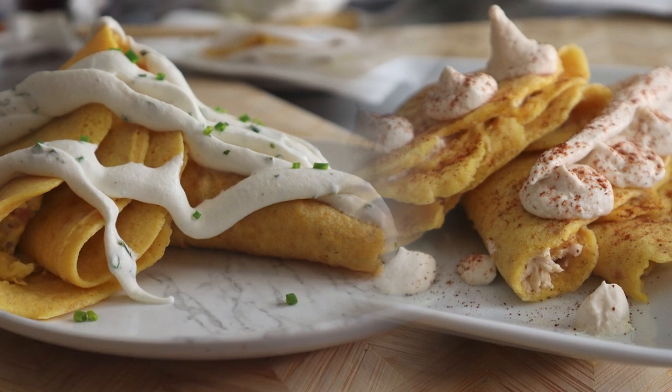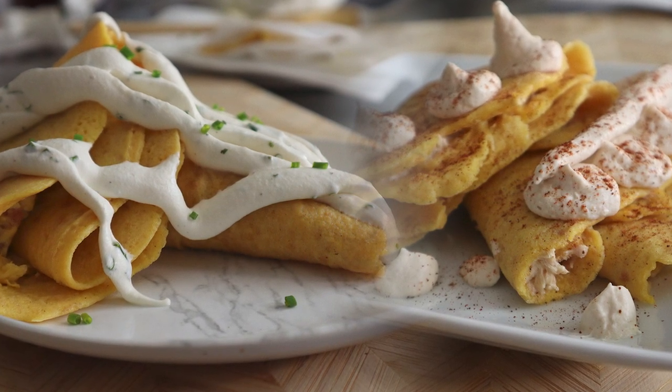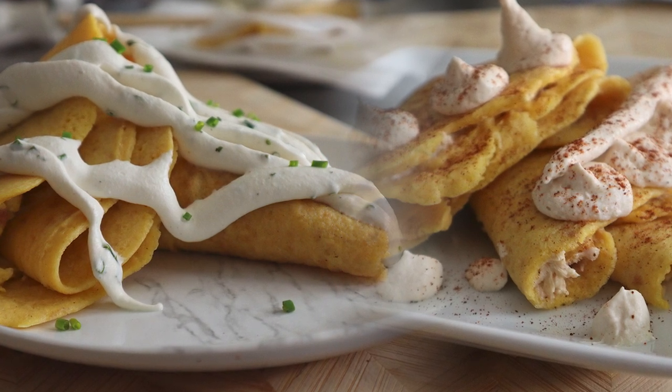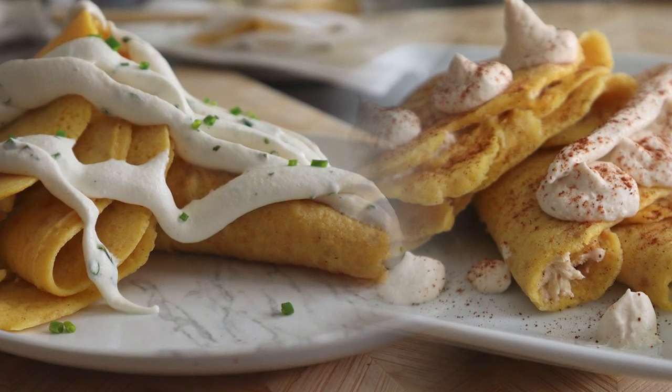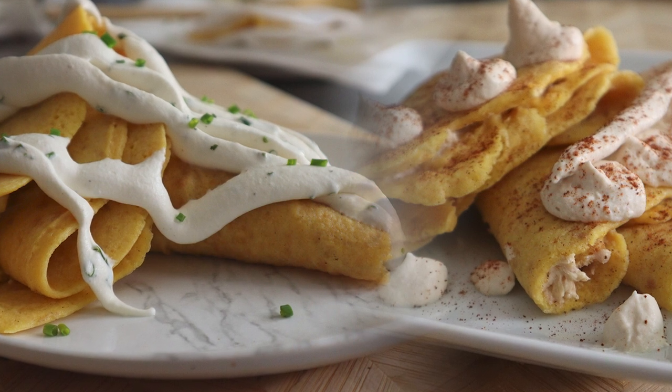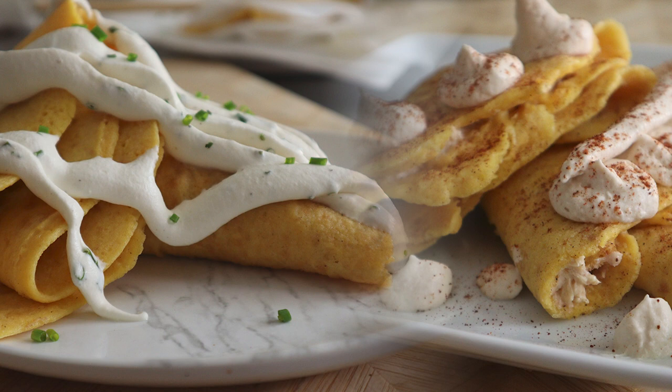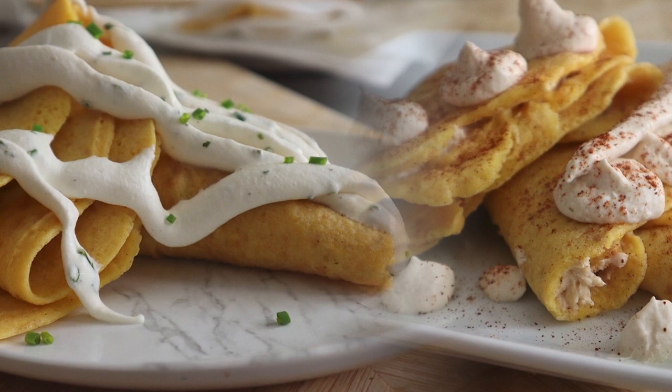One day in the early fall, I decided to make myself some tacos and just winged the tortilla recipe. What came out was light, thin, and a little pliable. Ever since then, I've wondered what to do with them, and I came across a cookbook with stuffed crepes, and it culminated in the perfect idea. There's a sweet and savory crepe recipe in this video, so be sure to check out the whole thing to see what I did.